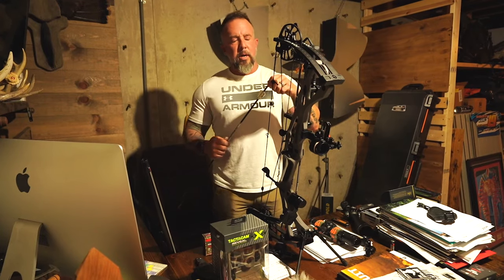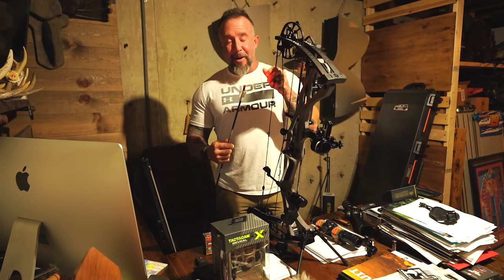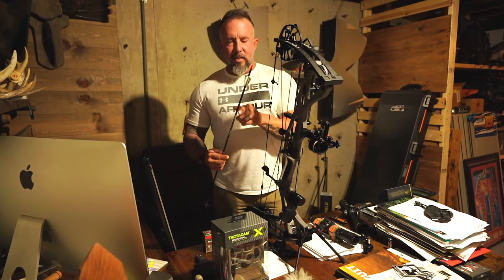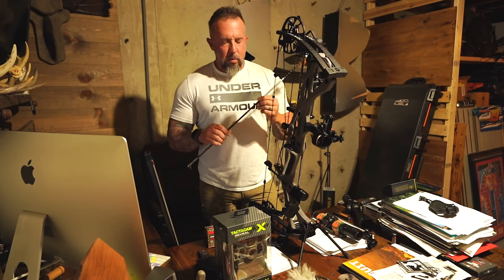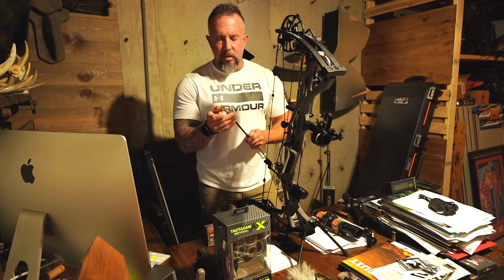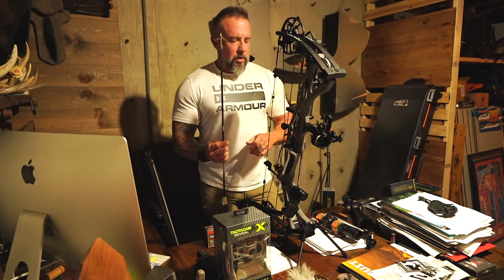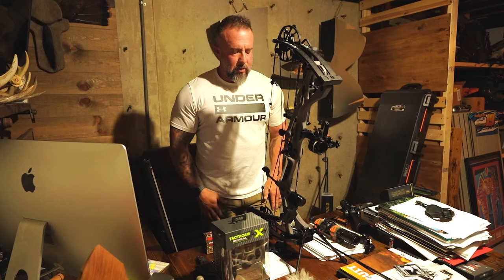Brand new this year, Luminok came out with red, finally. I like red-lighted nocks, and they didn't have red before but they've got red now, so that's super cool. This is the Easton FMJs — these are 5mm, so my arrow setup is 515 grain, and I've got the new HIT collar system, and also the Sever Broadheads. That's what I ran this year during turkey season, and I'll be running that the rest of the year.